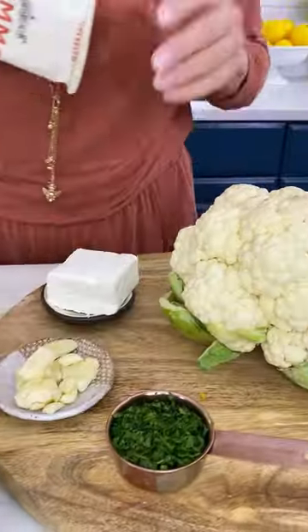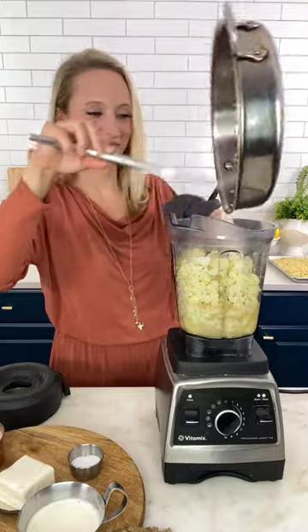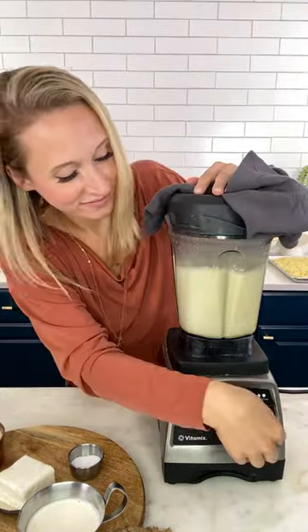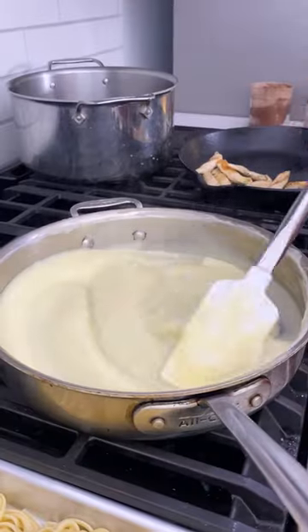Cauliflower alfredo — and there's a whole head of cauliflower in here. You cook up all that cauliflower, get it nice and tender, and then just put it in your blender and puree until super smooth.